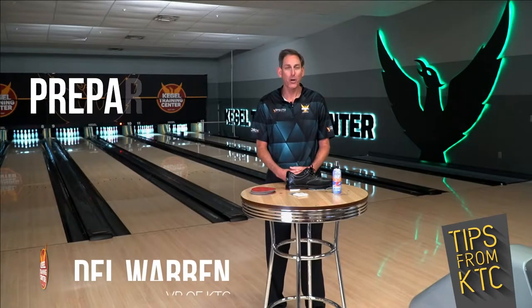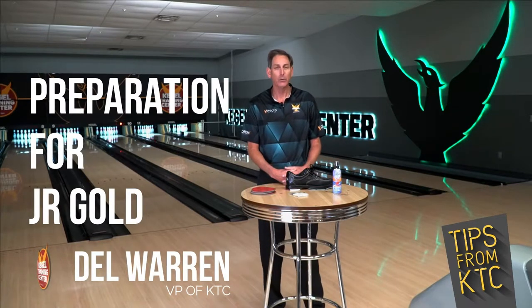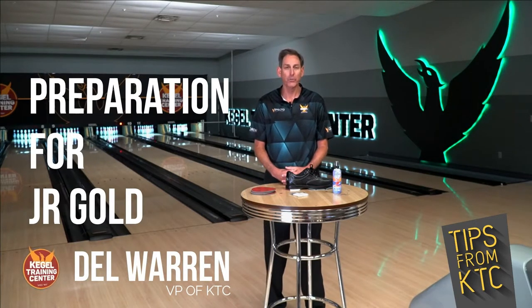Hi Junior Gold bowlers, this is Del Warren here at Kegel Training Center. Today's topic is really getting ready for Junior Gold and things you can do to prepare for the competition, so ultimately you have the best experience and the highest score possible.